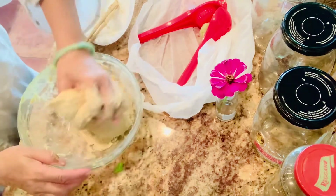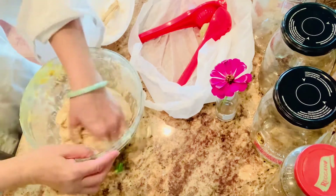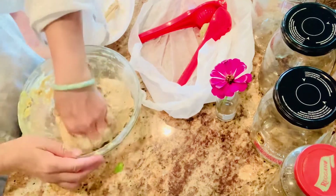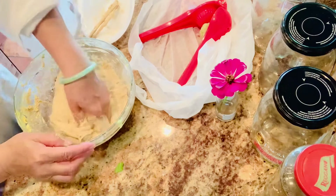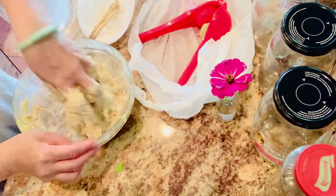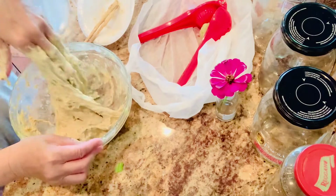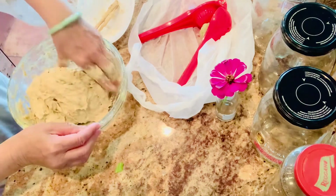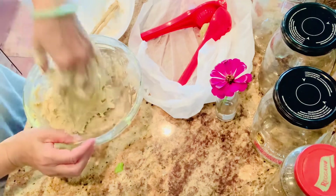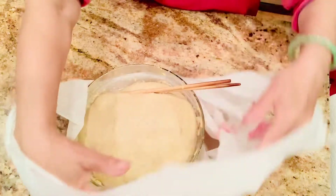Normally at this stage I use my KitchenAid to mix them, but today I'm lazy - because I am lazy to wash the bowl later. So I decided to do it by hands. At this point I am happy with this because I feel that I cannot do anything more. So I stop and cover it for it to rest.